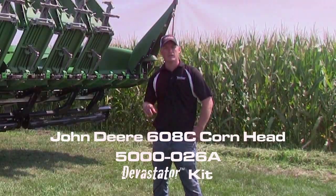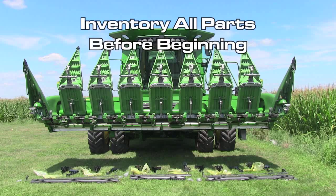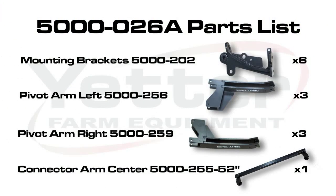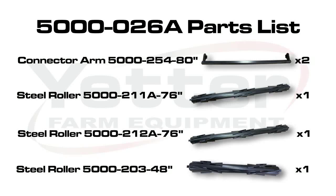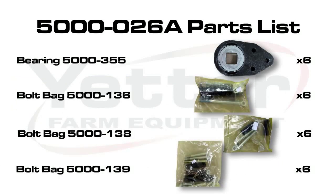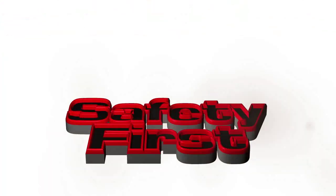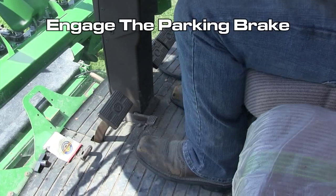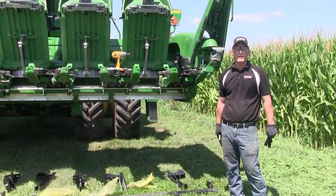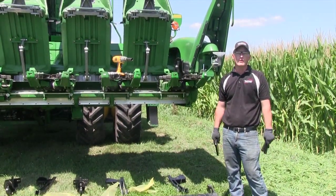Before we get started, there are a few things that we need to cover. Now that we have all our safety items checked off and all our parts are accounted for, let's begin installation.